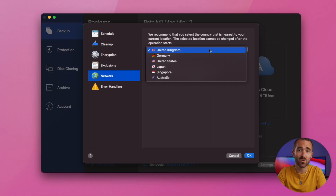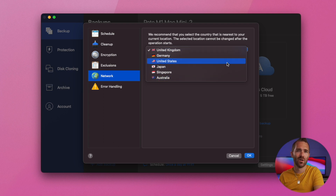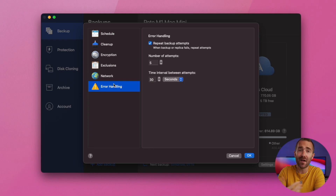For network, you can decide where you want your backups to go. For me it's here in the UK, so you might want to ensure it's backed up to your country for the fastest possible restore times, or maybe back up to a totally different country to protect against natural disasters. You can also set the backup upload speeds here — I have a 110 meg upload connection, so I just want this to happen as fast as possible. I've left error handling as defaults.